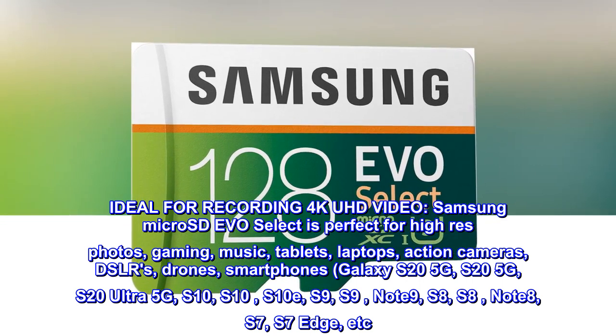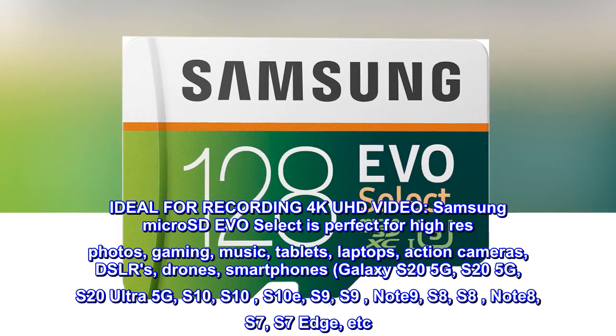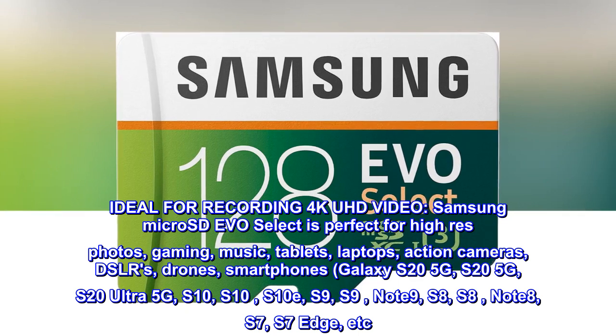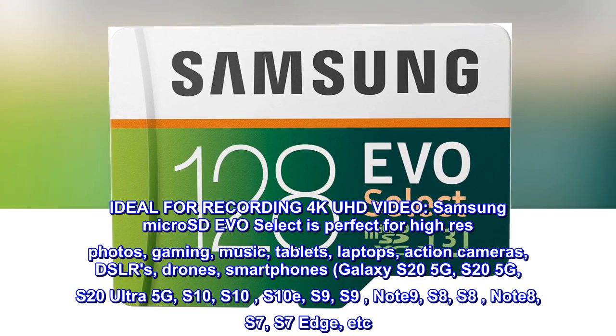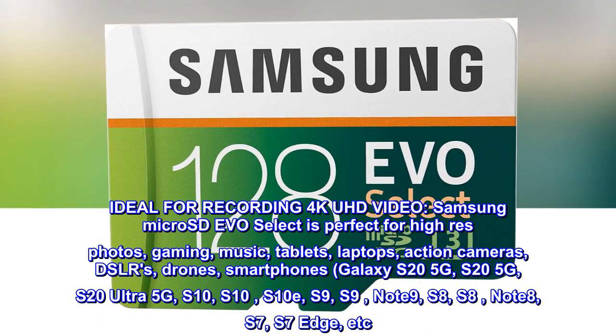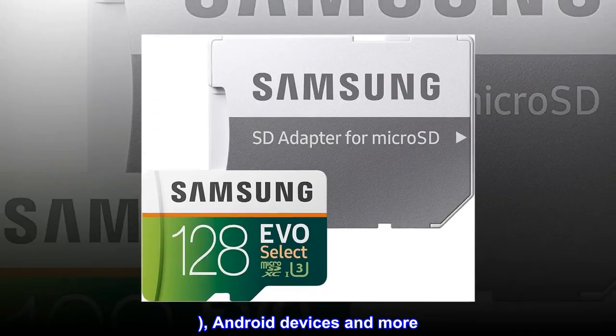Compatible with Galaxy S25G, S20 Ultra 5G, S10, S10e, S9, Note 9, S8, Note 8, S7, S7 Edge, etc., and other Android devices and more.